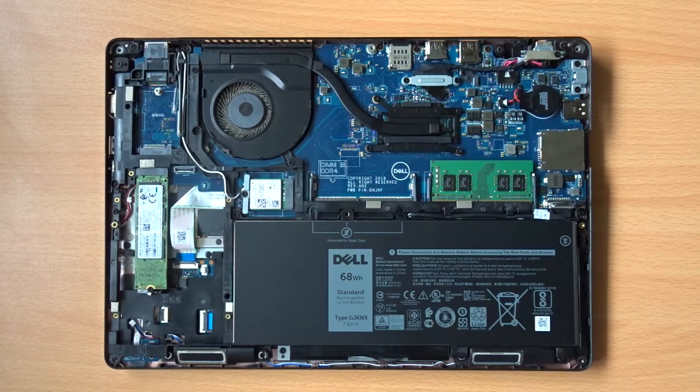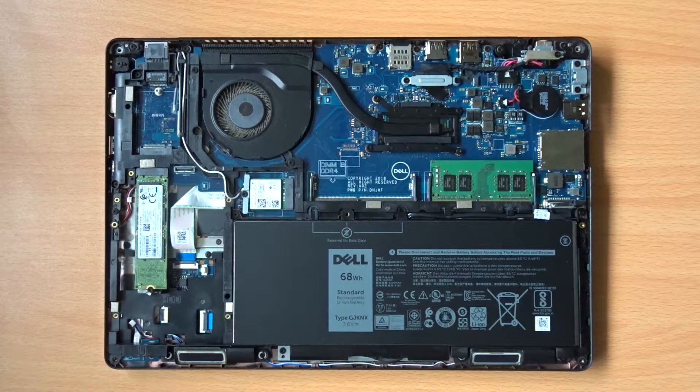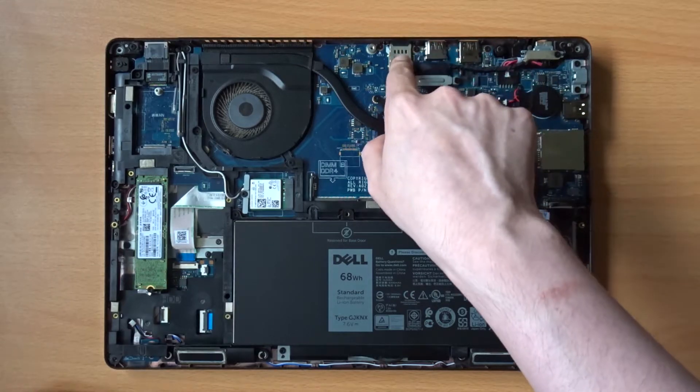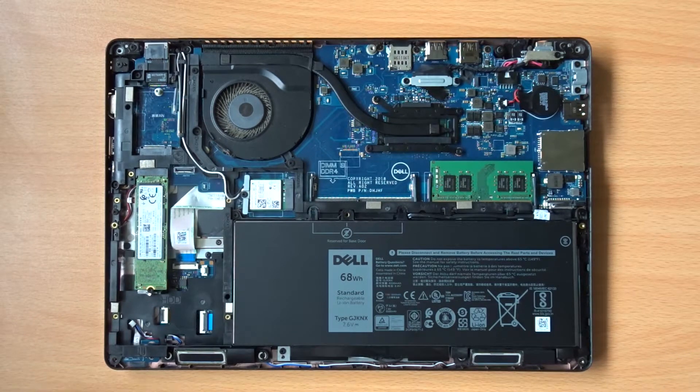This should make the charging port more replaceable in future if necessary. An interesting feature of this laptop, which hints at its business credentials, is the SIM card slot which can be found on the back of the machine. With an appropriate network card installed, it's possible to use a SIM card to connect to mobile networks, allowing the device to connect to the internet on the go.